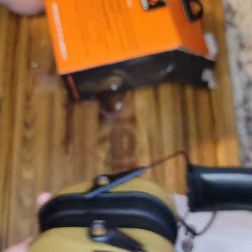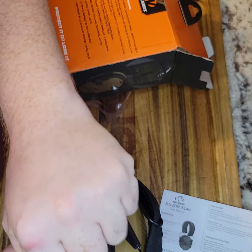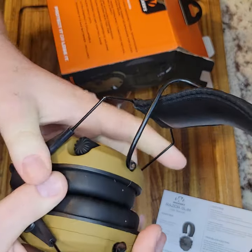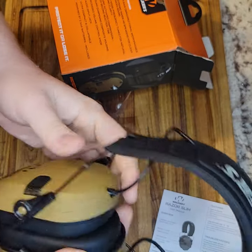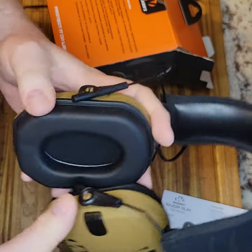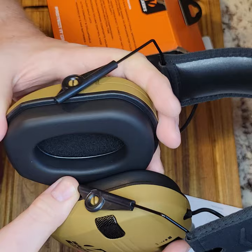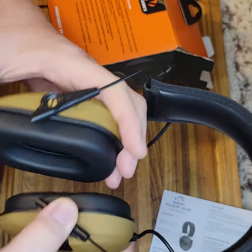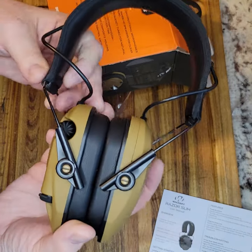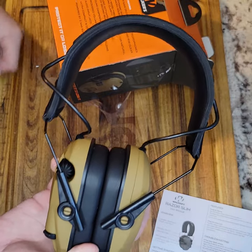It's very compact — you can just fold it up like that, about the size of a fist. I have a very large head — I'm six and a half feet tall and about 280 pounds — and this thing fits around my big dome very easily and comfortably. It's also worth noting that Walker sells gel replacement ear cup inserts for around $15-20. They're supposed to be significantly more comfortable, but honestly I've never found it uncomfortable even on hot sweaty days. It's nice to know the accessory option exists though.